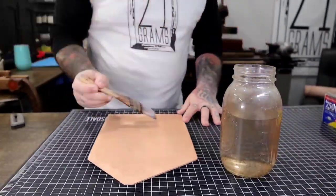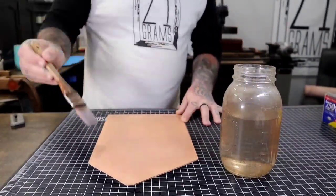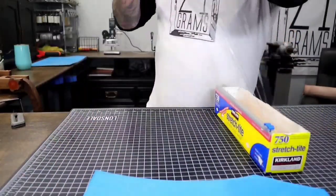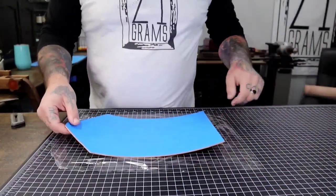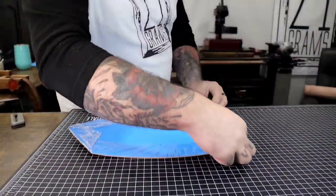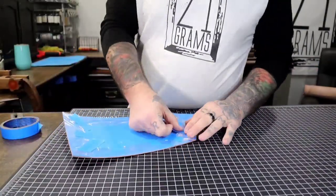Right here I'm just casing the leather with water and a paintbrush. Some people use misters, some people use their enemies' tears — whatever you've got to do. Then I wet down the leather and put down some plastic wrap, which helps prevent the moisture from the leather going into your tracing paper.